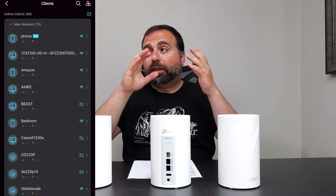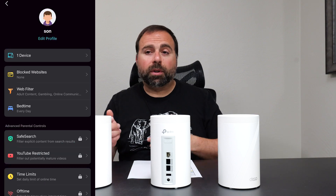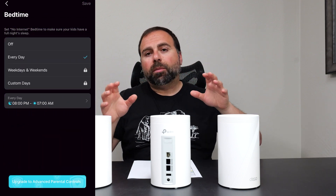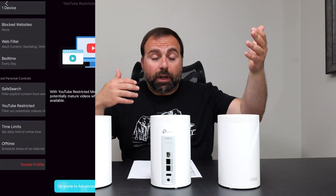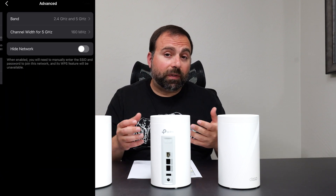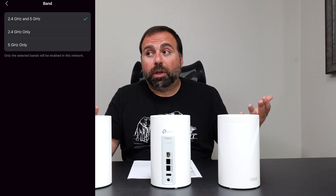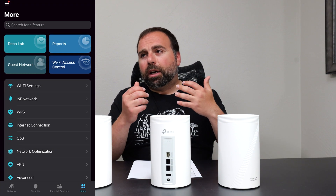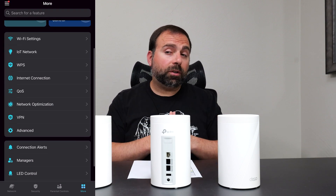For setup and configuration you use the Deco app, available on iOS and Android. On first setup it guides you through: turn off your modem, remove your old router, plug this one in, wait for the light, and follow the prompts. The interface shows the mesh topology, how nodes are connected via wired or wireless backhaul, and which devices are connected to which node. TP-Link smart home devices automatically appear and can be automated. You can scan your network with Home Shield, and basic parental controls are included — bedtimes, filtering, etc. More advanced parental controls require a separate subscription.